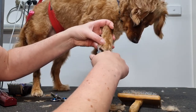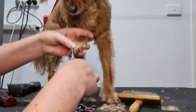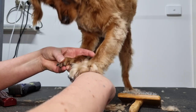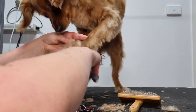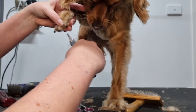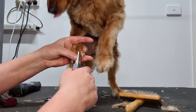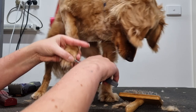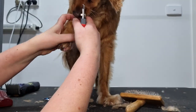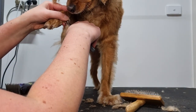Lastly I'll trim Archie's nails — I'll try and be quick because he's not a big fan. It does look like he's trying to bite me but he is just play biting. Just his dew claw to go, and we're done.